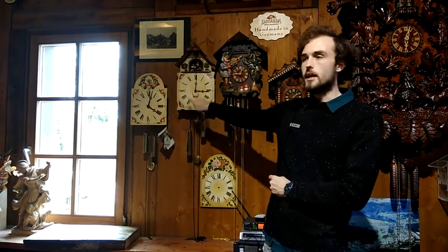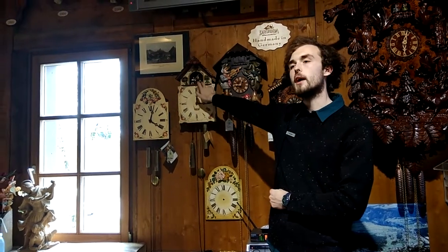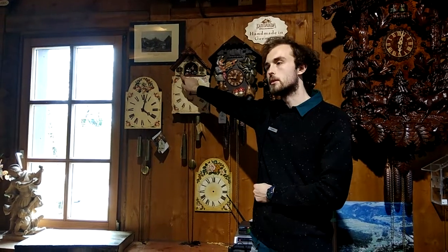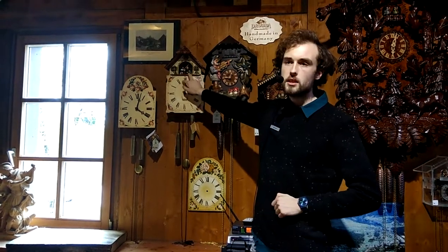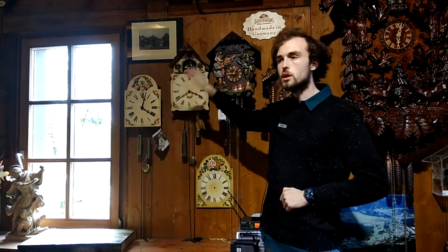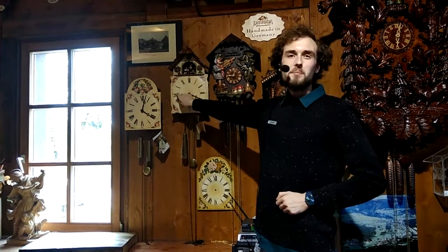Now this is a special clock of ours. Instead of a cuckoo we have a tailor, and behind him is his mother-in-law. They make a very good team because every half an hour, when the tailor gets a little bit tired, it is time for his mother-in-law to give him just the right amount of motivation to keep working.